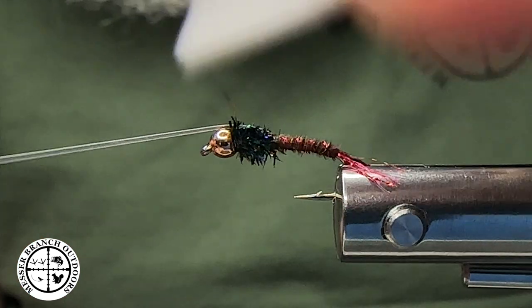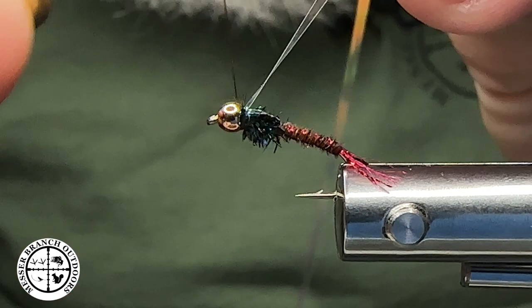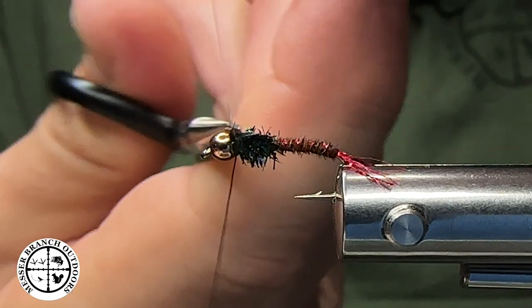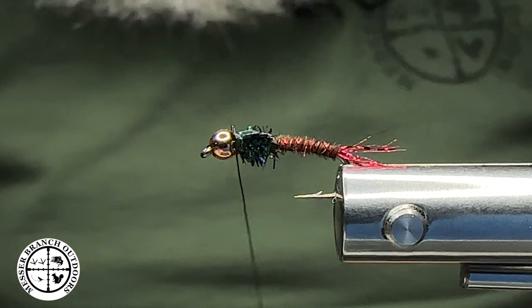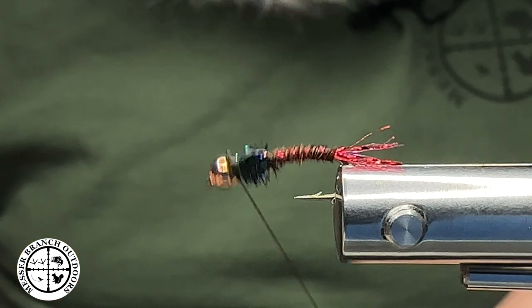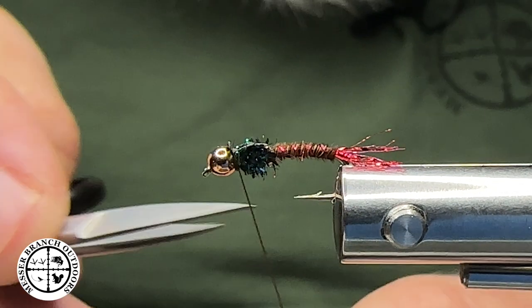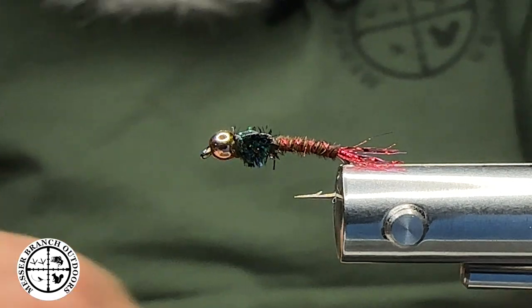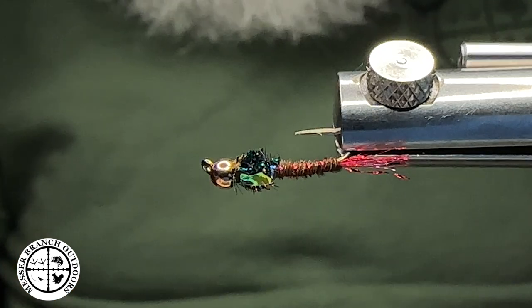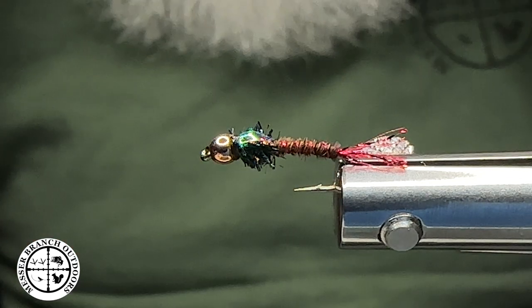I'm going to pull this guy over — not putting any legs on it, keeping it really simple here. When you go through a lot of flies, maybe you're guiding or nymphing and you lose some flies, I wouldn't spend a whole lot of time tying flies. I spend most of my time on the water improving myself by reading the water, understanding hook sets, and strike detection. We're going to put a couple of whip finishes in here, then put a little bit of UV resin or some head cement — either way you're good to go. I'll trim that thread off and that's all there is to it.